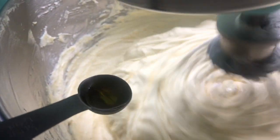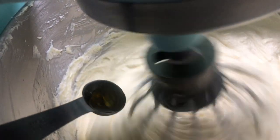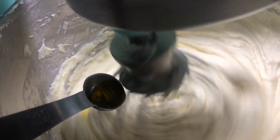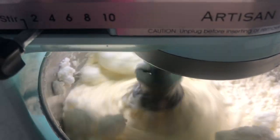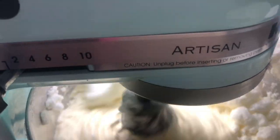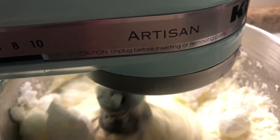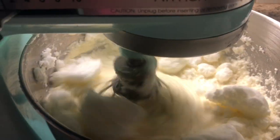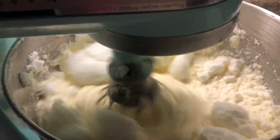It's time to add the essence — I'm gonna add half a teaspoon of orange essence. Now I start adding the egg whites, so make sure you put your machine on very low speed to mix it in.